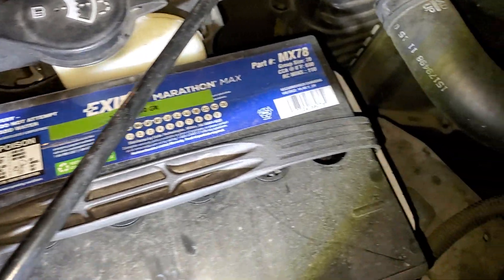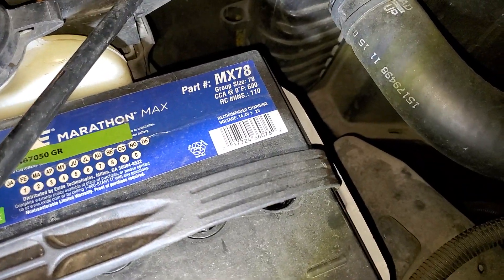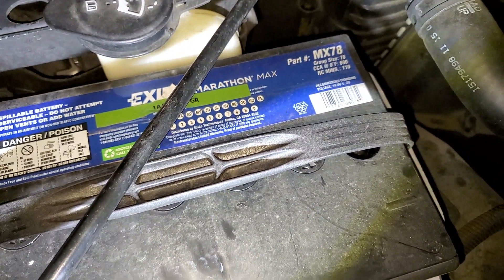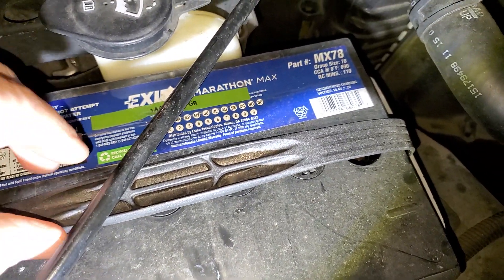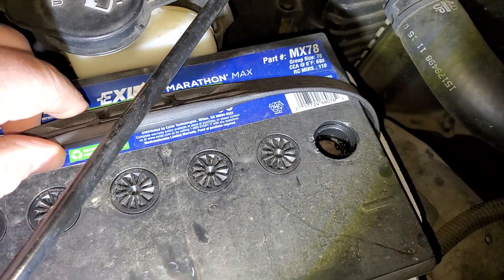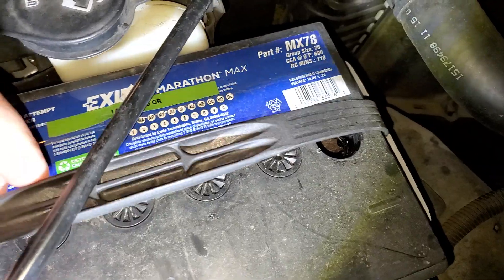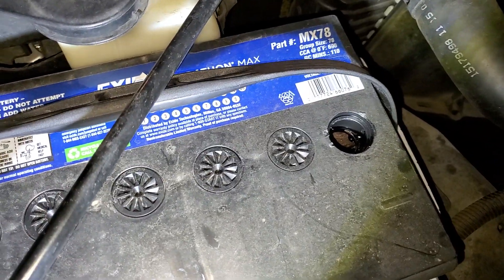I have the Exide Marathon Max — it's an AGM battery, part number MX-78, and this thing started to just mysteriously go dead on me. I was trying to find out the draw on the vehicle, but I've been through this before with these types of batteries. It's an AGM battery, supposed to be sealed and maintenance-free.